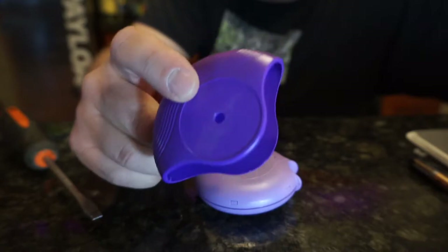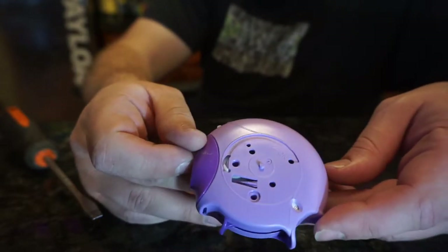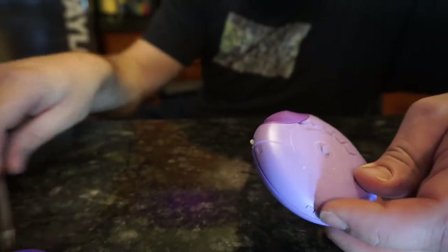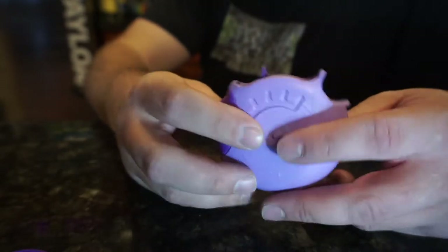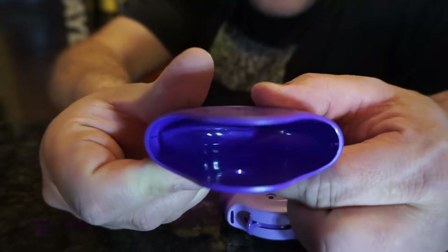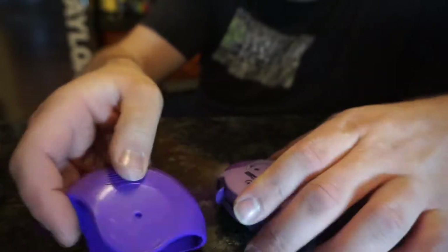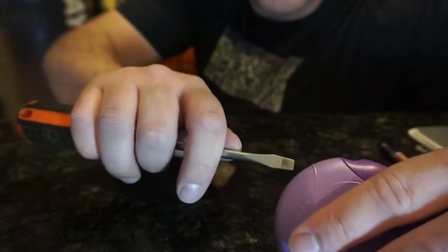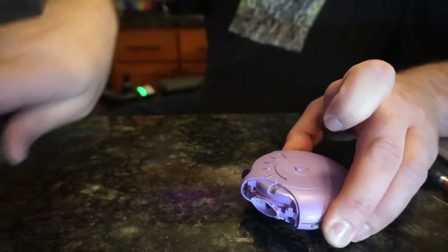It just appears to be a little clamshell thing. In here we've got assorted mechanisms, some sort of ratchety looking thing in there, and there's the mouthpiece over here. There's a little tiny notch right here that I believe engages with this thing. There are some more tabs on here — let's pull those off. Goodbye, mouthpiece.